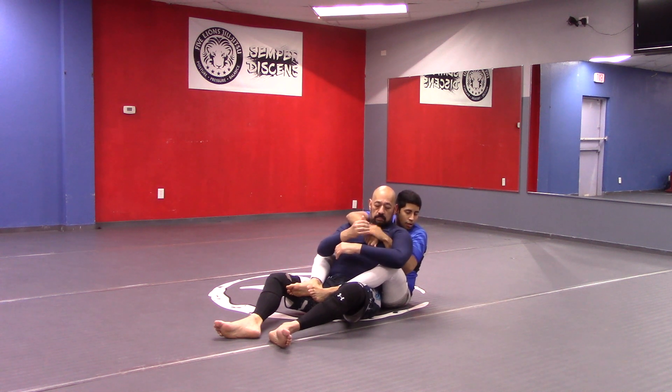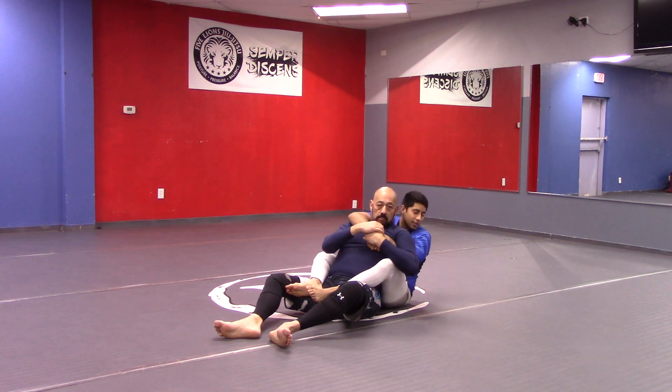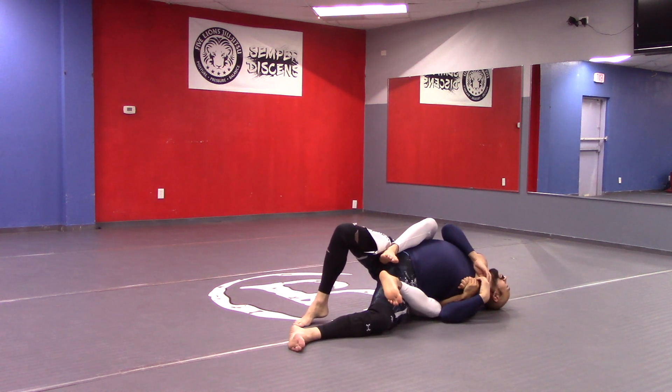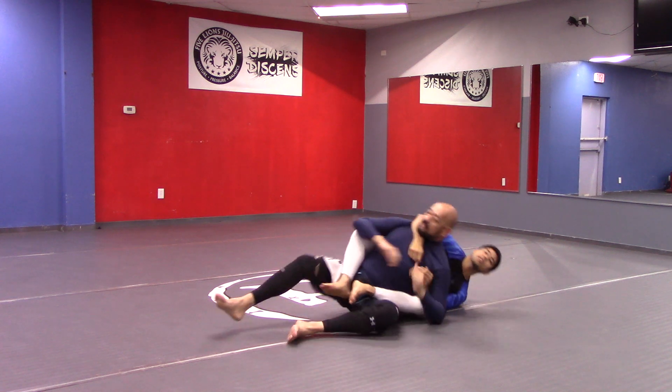So what I want to do is keep my hands connected, bottom over top, and initially start with my head pushing on his head. Because if his head is free to move, he can connect the back of his head to the ground and now I've lost the choke altogether.